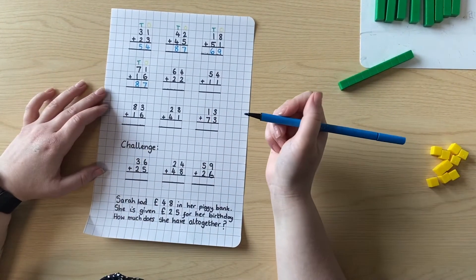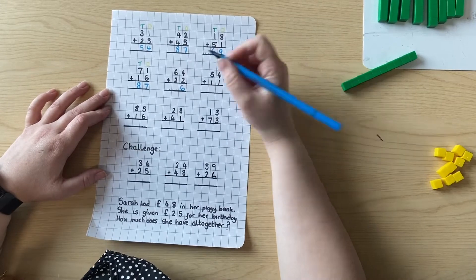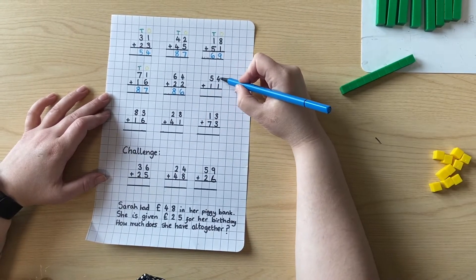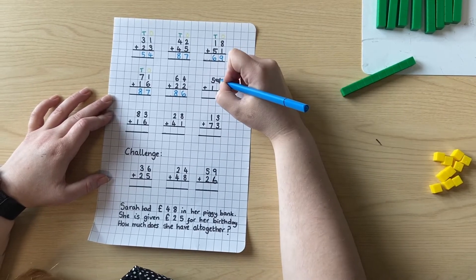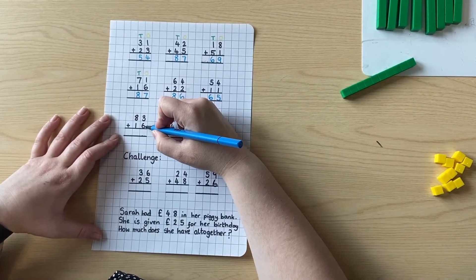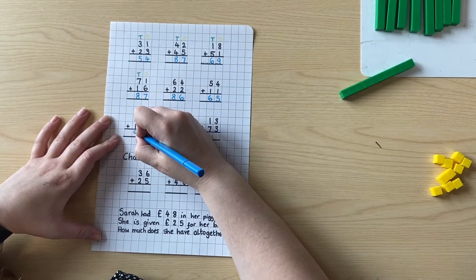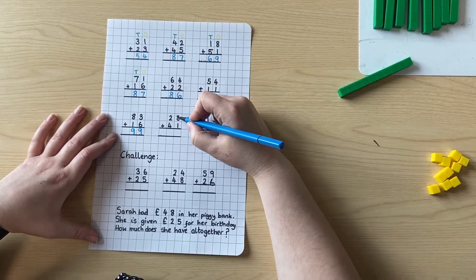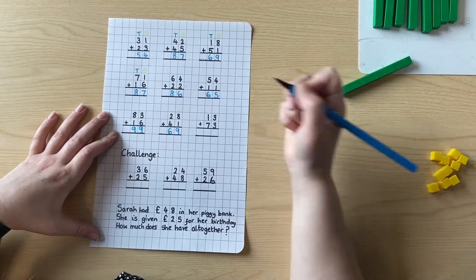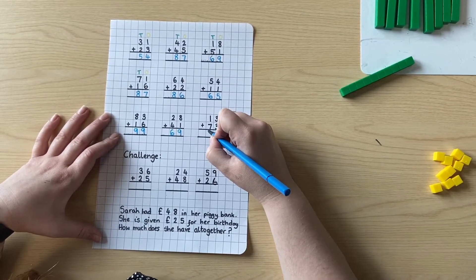I'm going to try it now without labelling tens and ones. Four ones add two ones — four add two is six. Six tens add two tens is eight tens. So our answer is eighty-six. Four add one is five. Five tens add one ten is six tens. So it's sixty-five. Three add six is nine. Eight tens add one ten is nine tens. So our answer is ninety-nine. Eight add one is nine. Two tens add four tens is six tens. Three add three is six. One ten add seven tens is eight tens. Well done if you've managed to get all of those correct — if you haven't, keep practising to get better.